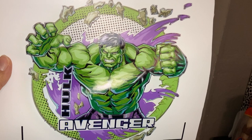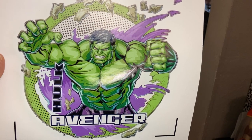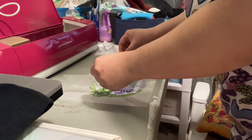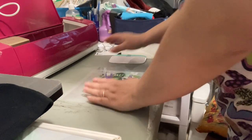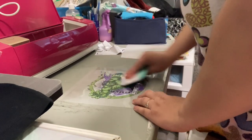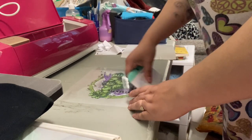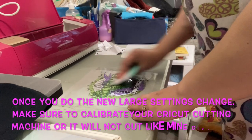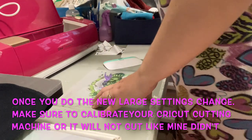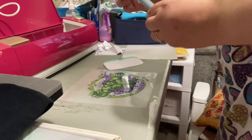I'm going to do my cut now and then iron it onto my child's shirt. I'm going to fold it like a little taco and lay it down, then use my scraper. I actually had to cut this out myself because my Cricut was not reading the registration marks — I have no idea why — so I had to cut it manually with this little blade, which took a very long time.